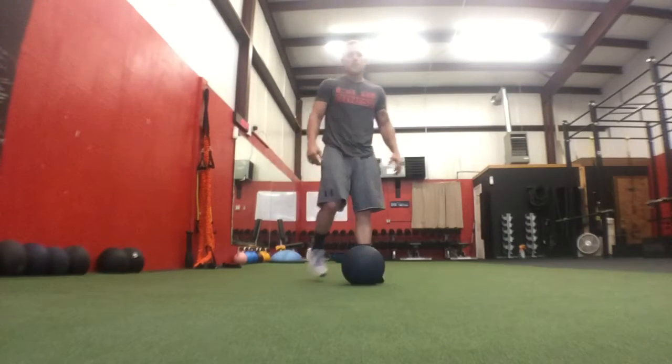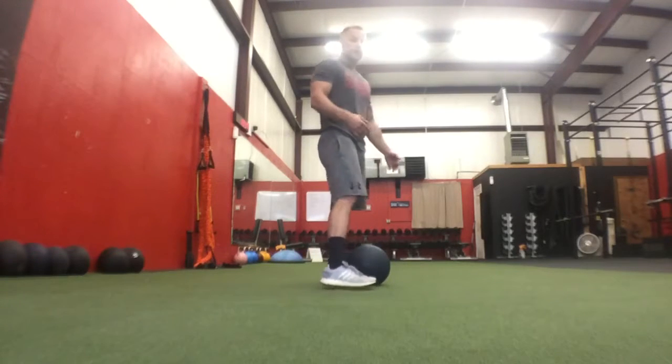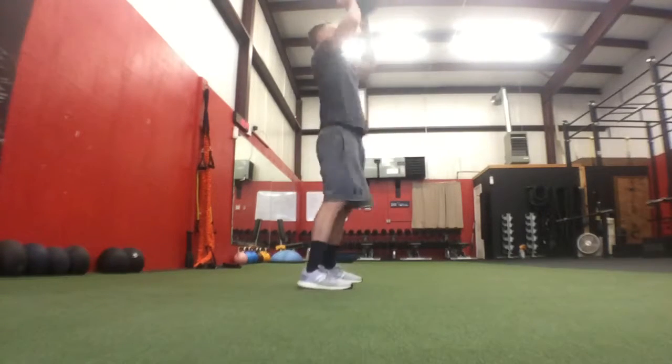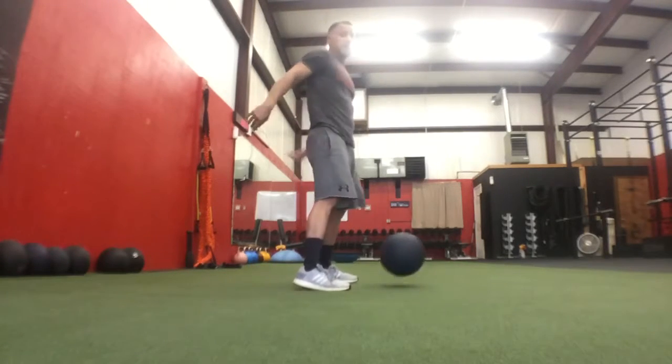The upper body ball slam — it's different than a clean and press because you just go up, slam down, up, slam down.